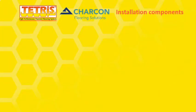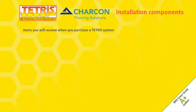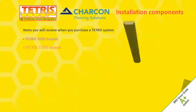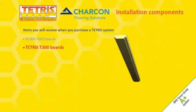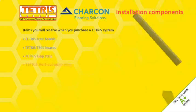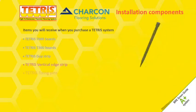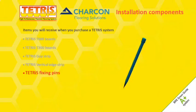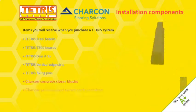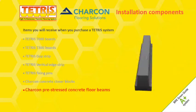Tetris components and fixing tools: Tetris T600 boards, Tetris T300 boards, Tetris gap strip, Tetris vertical edge strip, Tetris fixing pins, Charcon concrete closer blocks, and Charcon pre-stressed concrete floor beams.